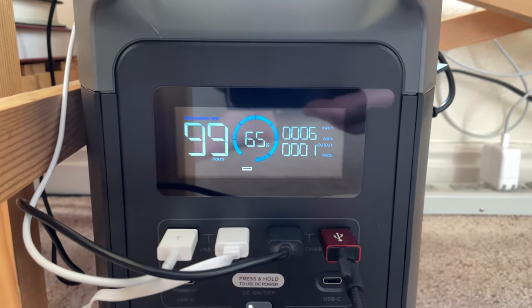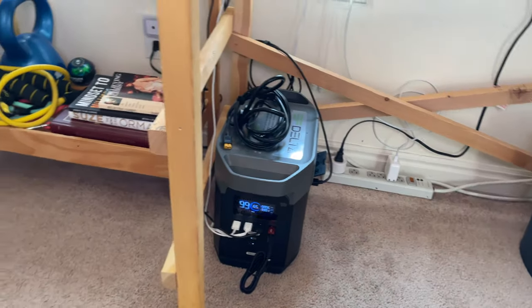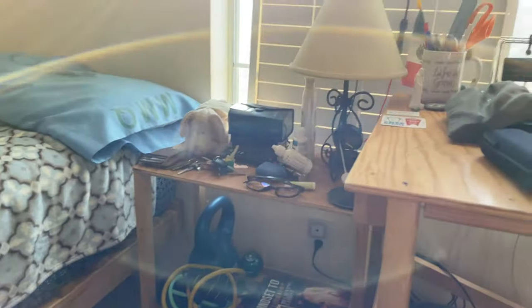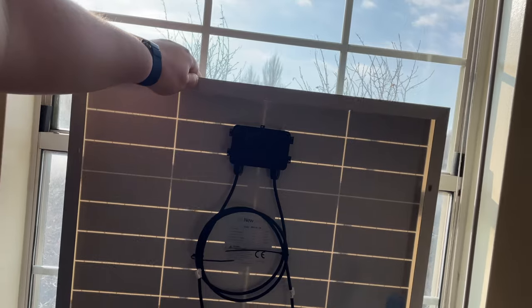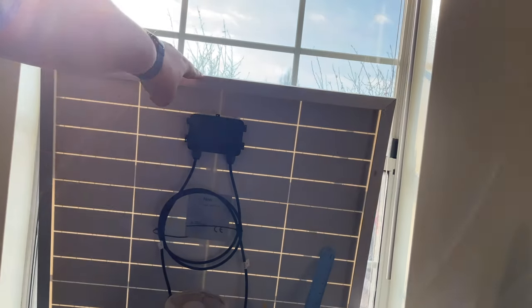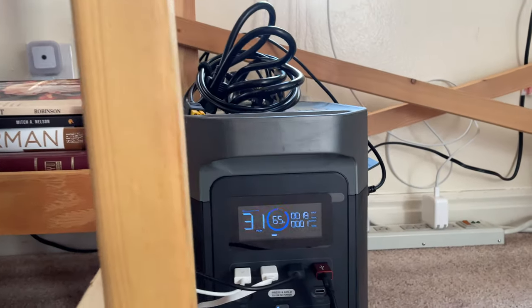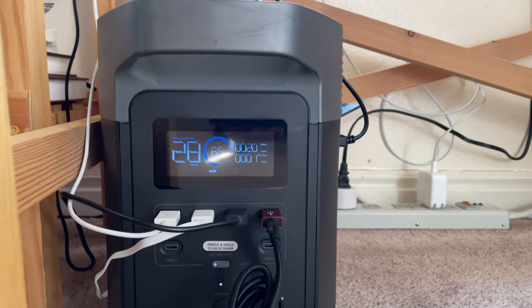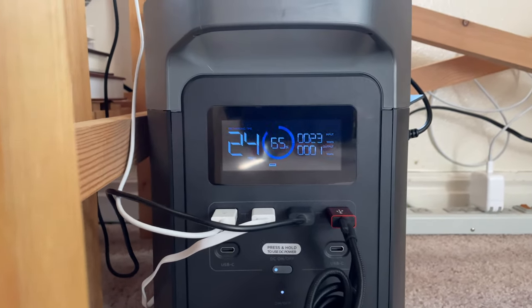Now let's talk about some things I don't like about the Delta 1300. The battery is very low efficiency. In the manual, it says it has a 1260Wh battery with only 1008Wh usable, which is about 80% efficiency. In comparison, the Jackery 1000 has about 93% efficiency, which is much better. The other thing I really don't like is the poor lifespan — after about 800 cycles, the battery only has 60% of its life remaining. Others, like the Bluetti, are rated for 80% remaining life after 2000 cycles, which is considerably much better.